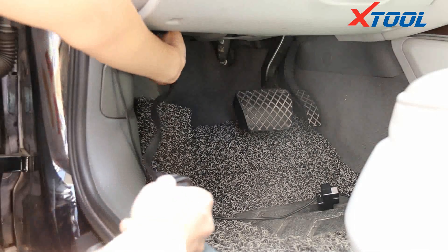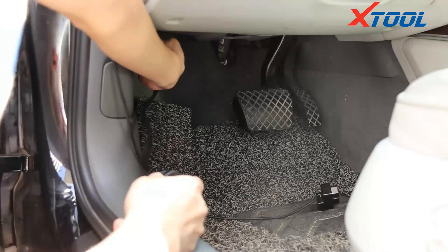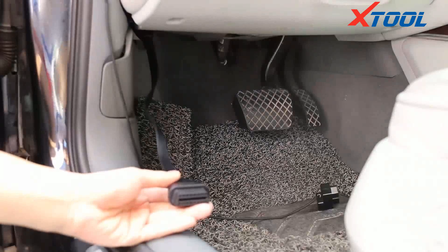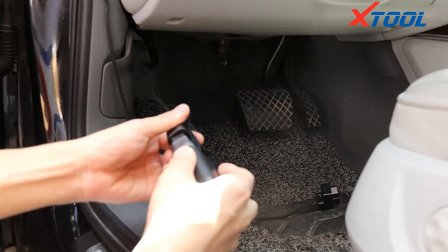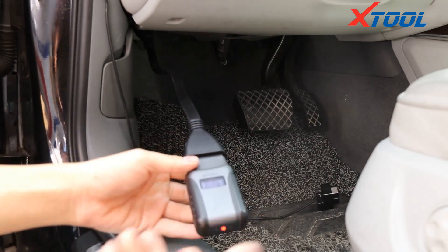Now connect and test your car. We connect the Aniskan A30 to the car for testing. First use the slim end of the extension cord to connect to the car's OBD interface. Generally it is under the left side of the driver's seat, and the other end connects with the Aniskan A30.